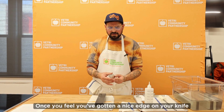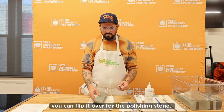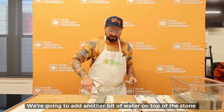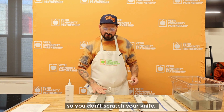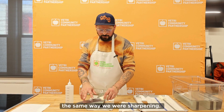Once you feel you've gotten a nice edge on your knife, you can flip it over to the polishing stone. We're going to add another bit of water on top of the stone because we want to make sure it's nice and hydrated so you don't scratch your knife. Then we'll begin polishing the same way we began sharpening.